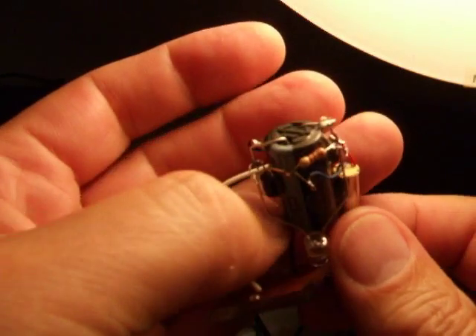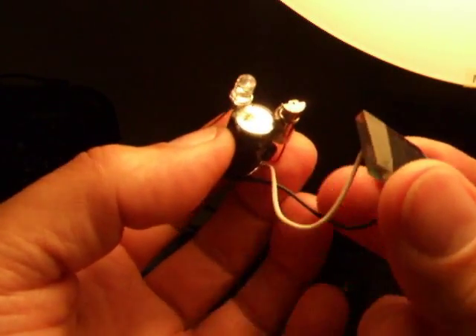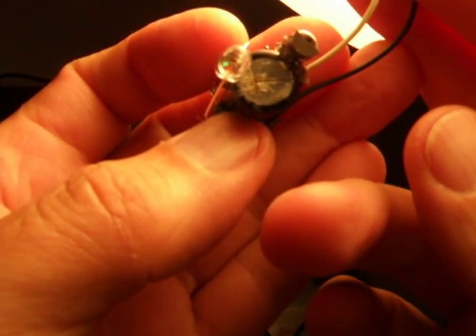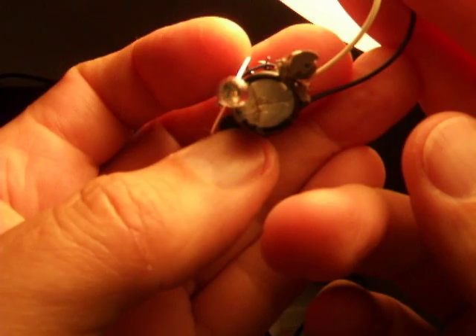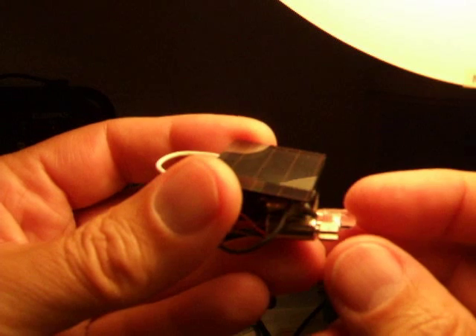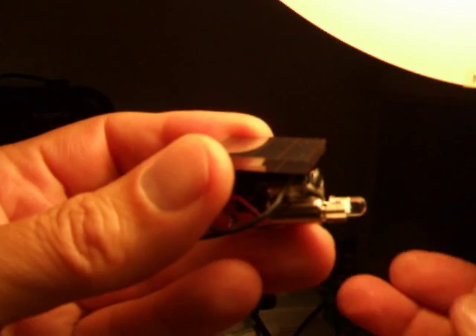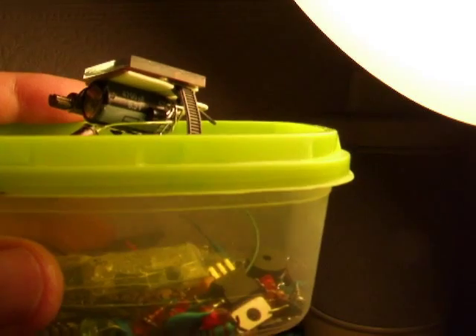That's all the soldering done. So if I hold the cell up to the light, hopefully you can see the motor spinning there. All I've got to do now is put some legs on this, mount the solar panel on top, and I should have a vibrating solar bug. Too late in the day to try the sunlight, so I'll have to use a bright bulb.